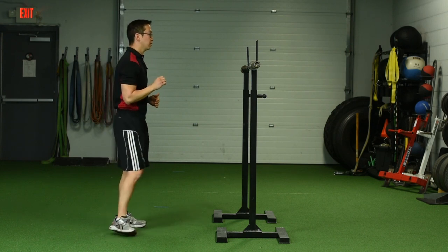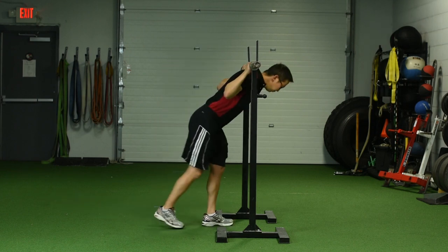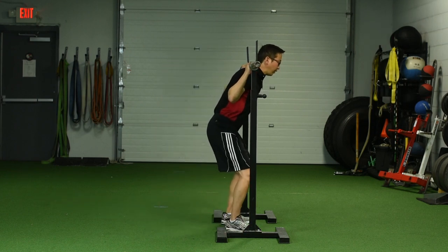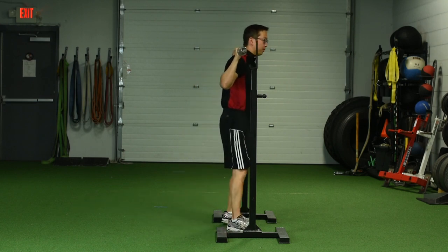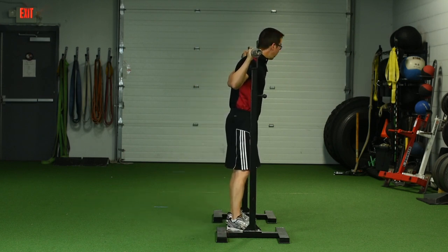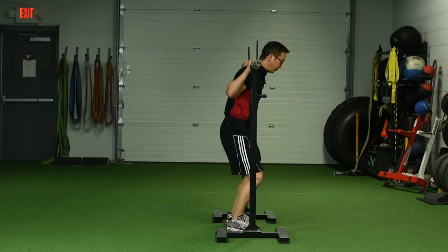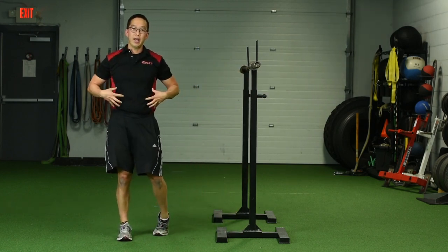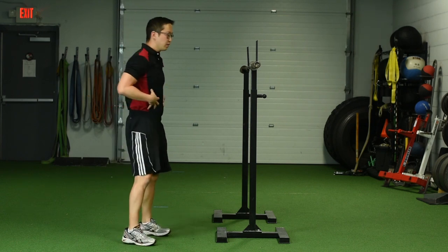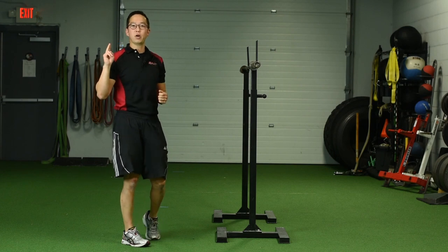Here's how a good unracking should look. You get under the bar — let's say we're doing a back squat. I already have to get tight. And then when I'm unracking it, I'm squatting the bar up from here to here. It's like I'm doing my best one-rep max squat. I've got my air, I've got my spine organized, I've got my abs, and I'm getting under the bar and squatting it up. It's like a two-inch perfect squat.